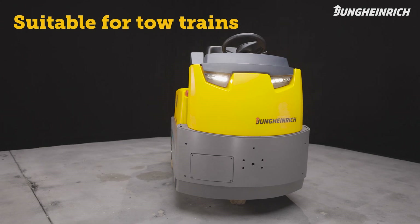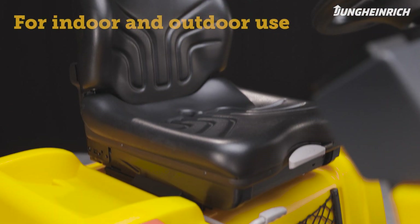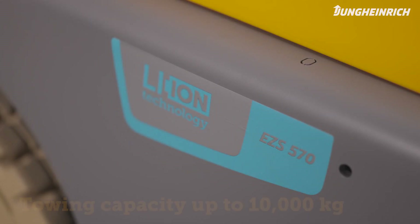Thanks to their ergonomic suspension, the solid and dynamic Series 5 sit-on tow tractors are ideal for the efficient indoor and outdoor transport of loads up to 10 tons in the tow train.